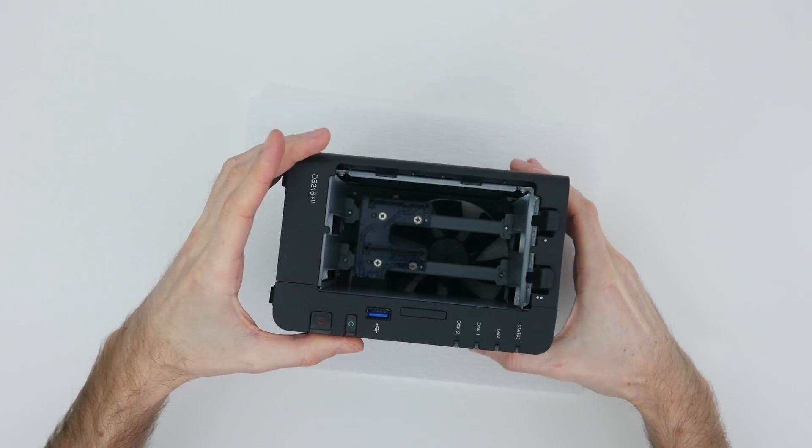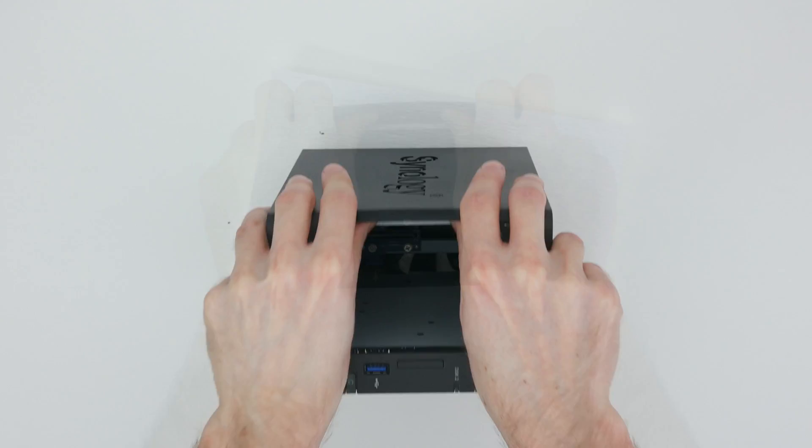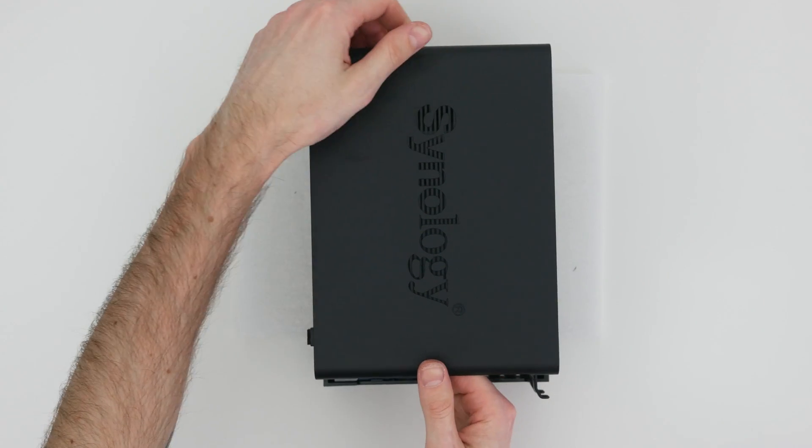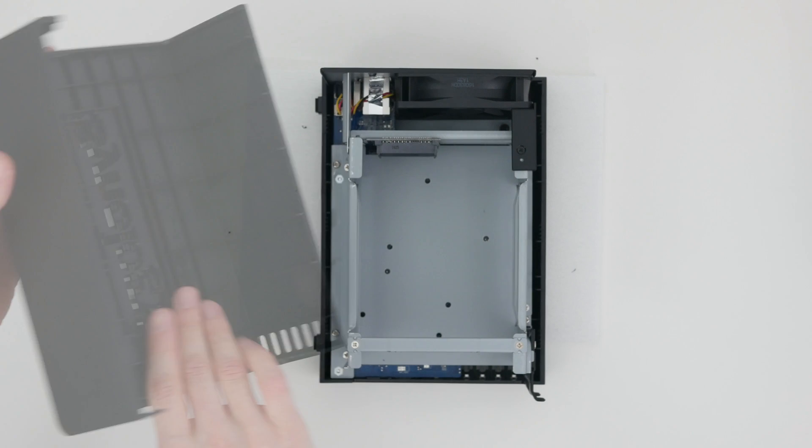Now comes the trickiest part. Pull the casing outwards just enough to release the retention tabs, and slide the cover towards the back of the unit to take it off.